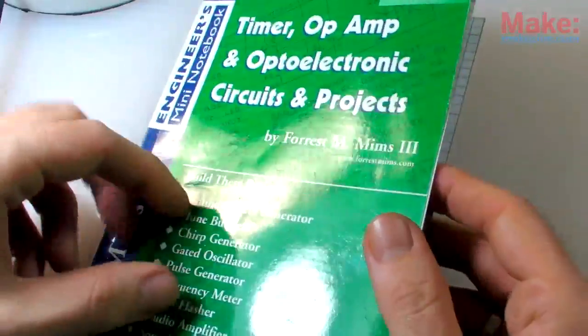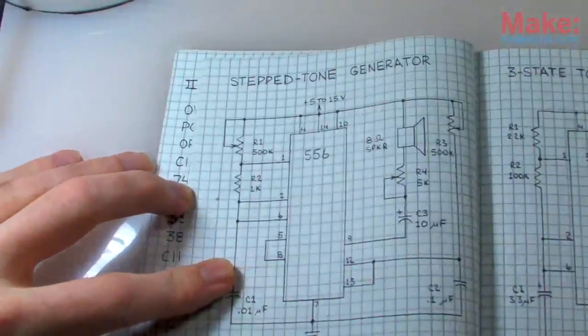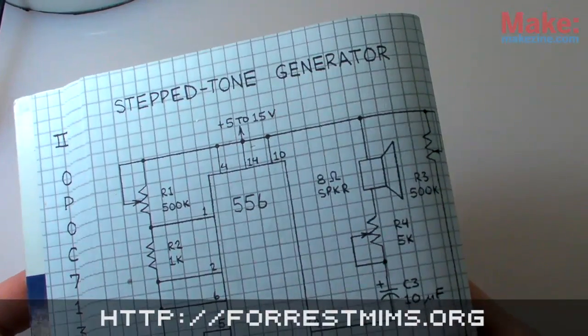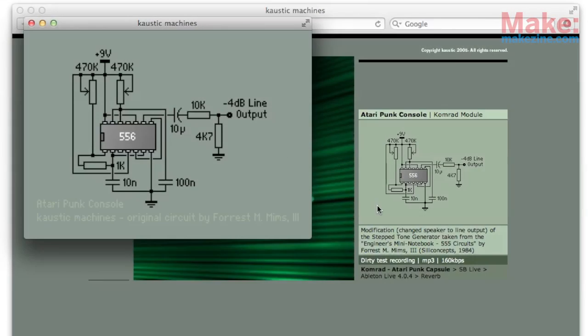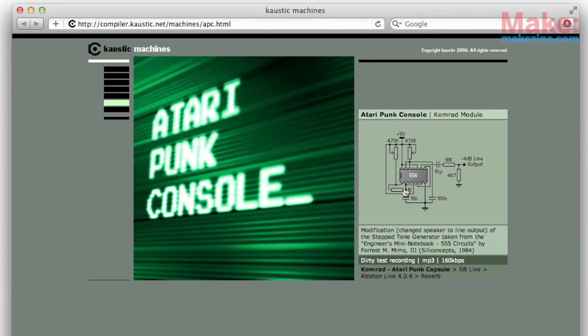The original circuit, designed by DIY electronics guru Forrest Mims, was referred to as a stepped tone generator, and was intended for use with a small 8-ohm speaker. Years after the circuit was first published, the Caustic Machines website posted a modified version with line-level output, and dubbed it the Atari Punk Console, in reference to the retro lo-fi sound the circuit generates. And that name just sort of caught on.